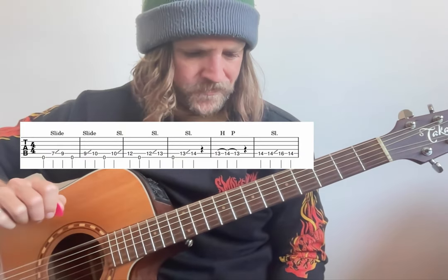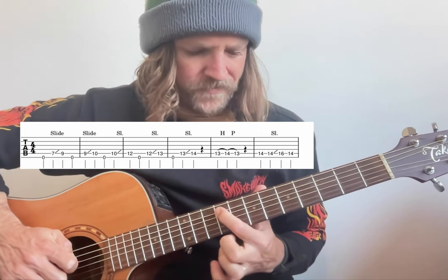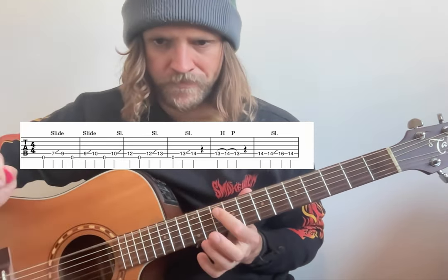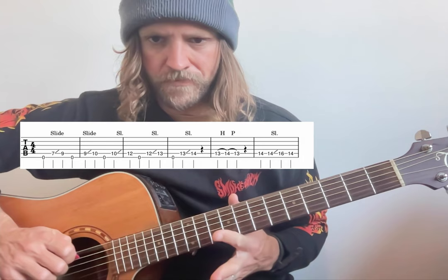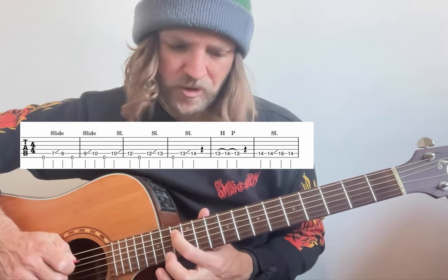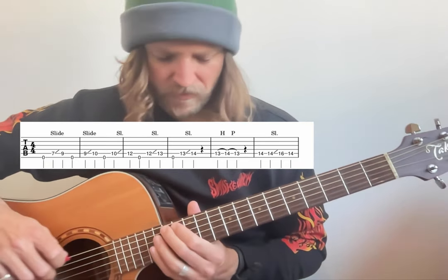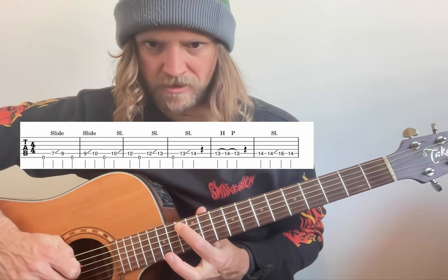So you're going to play open on the top string, seven to nine as a slide on the A string, open again on top, nine to ten as a slide, open on top, ten to twelve as a slide, open on top, twelve to thirteen as a slide, open on top, and then thirteen to fourteen as a slide. There's a little bit of a rest there before doing a hammer-on pull-off — thirteen to fourteen, back to thirteen.